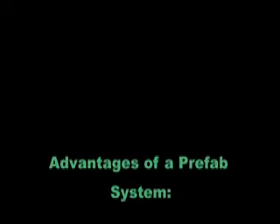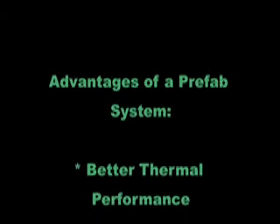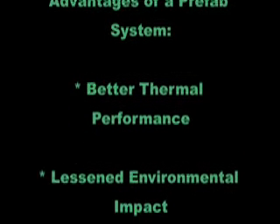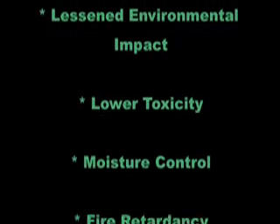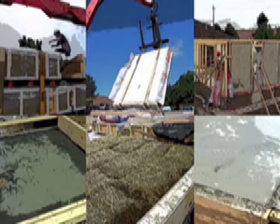There are many advantages to building the walls of a house with plastered straw bales, which include better thermal performance for lower heating and cooling costs, lowered environmental impacts, lower toxicity, excellent properties for handling moisture, excellent fire retardancy, and remarkable sound dampening qualities. There are many resources available for learning more about straw bale building, and I would encourage you to check into them.